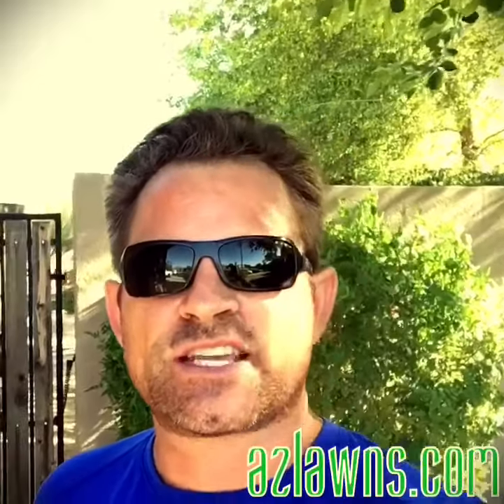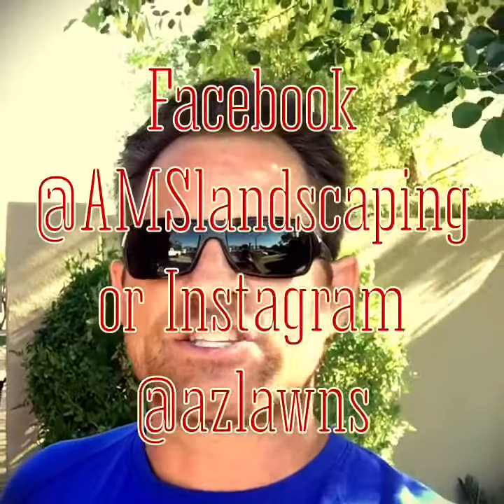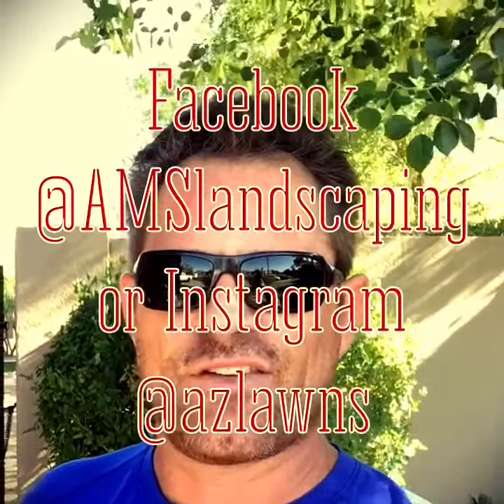I appreciate you taking the time to watch our video. If you have any questions feel free to give us a call at 602-944-0421. Also follow us on Facebook and YouTube at AMS Landscaping, or on Instagram or Snapchat at AZ Lawns, and check out our website at azlawns.com. Take care and have a great day.